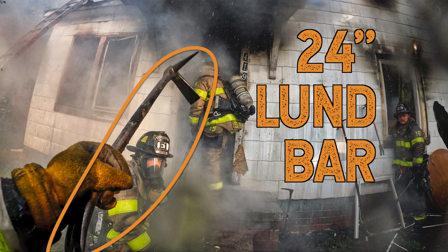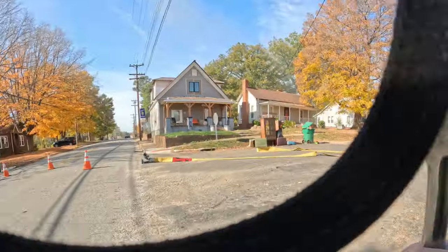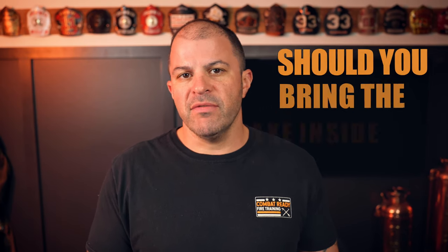There's a group of three of us — myself and the inside team from Ladder 1. The tool I usually carry in a division supervisor position is a 24-inch Lund bar, which is basically the same as a standard Halligan bar except six inches shorter. The other firefighter on Ladder 1 has your standard 30-inch pro bar. At this point, for whatever reason, we don't have a striking tool or an axe with us, which is a good point to talk about.